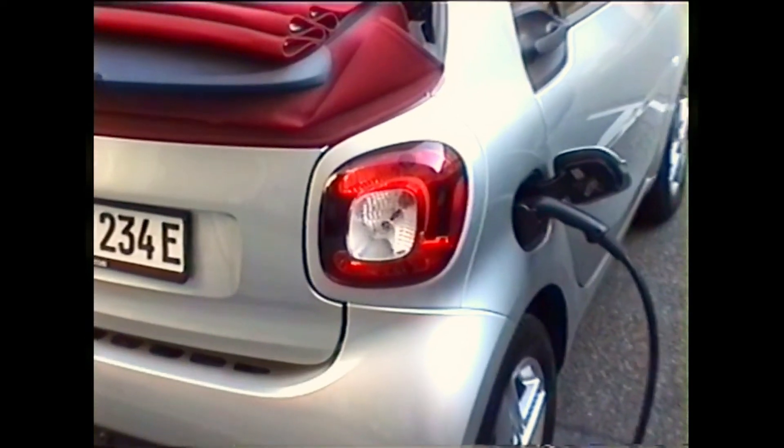Now, as everything is up and running, time for a coffee. Now I'm finally here having my coffee and my car is outside charging at the same time.